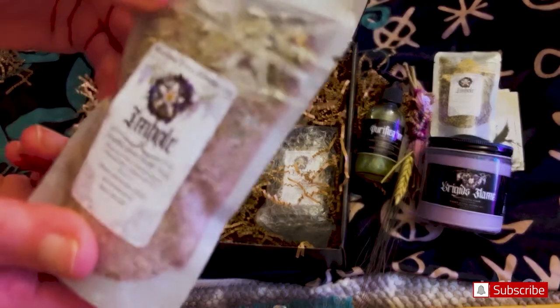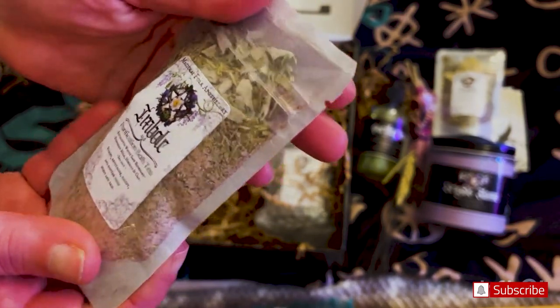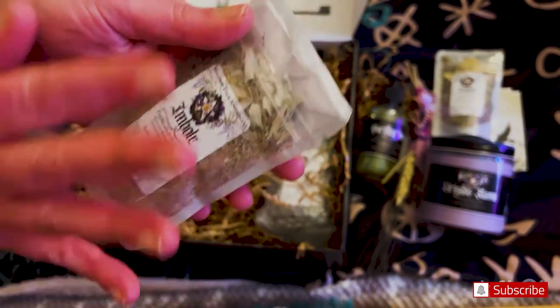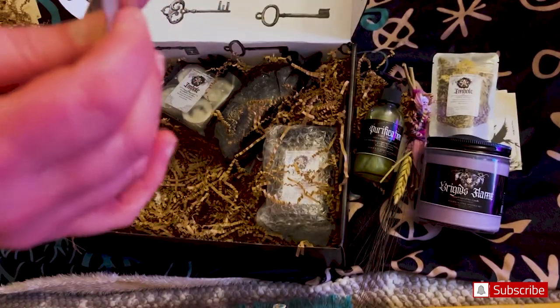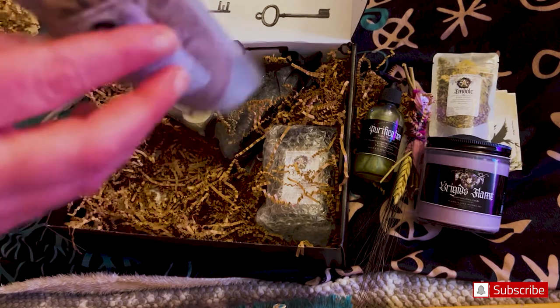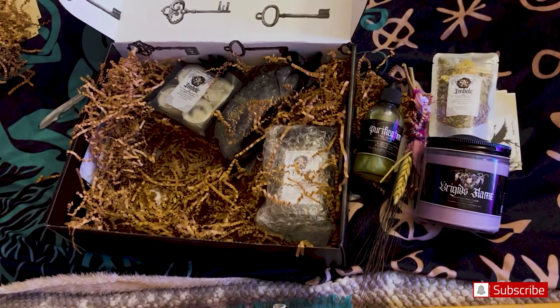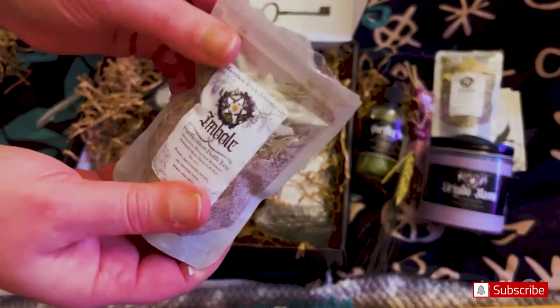And now we have Imbolc Bath Tea. You can purify yourself in a bath. My bathtub doesn't hold water, so I use it in the shower — I soak these, sometimes I get moon water overnight or for a few hours, and then I will bathe with the teas. It opened up easily this time. These are really packed with herbs, so packed. It's not fresh smelling but very herby — smells good. I personally like that smell. I love these bags because they keep it really nice and fresh.